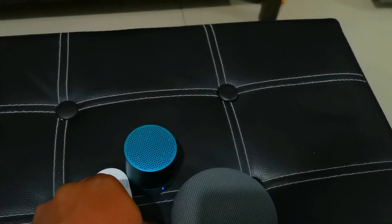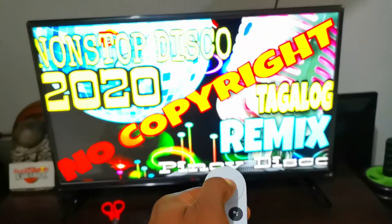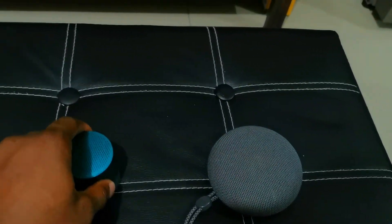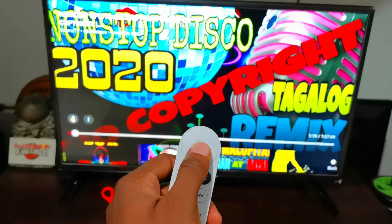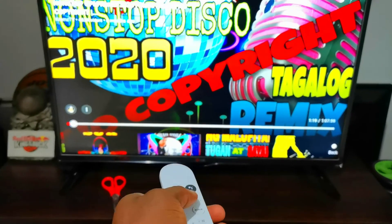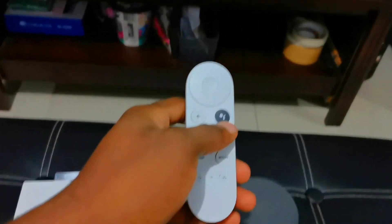I tried to force both of them to play at the same time and started having issues with my Wi-Fi connection, and it caused problems with the Chromecast. I'm not advising anyone to try that — you can only play one Bluetooth device at a time. That's it, guys.